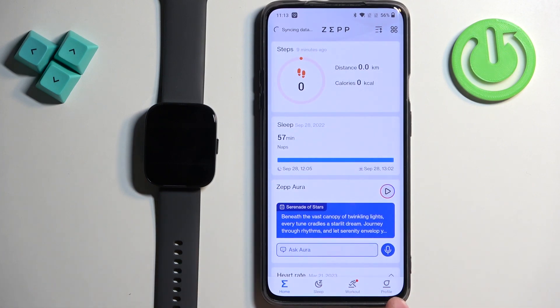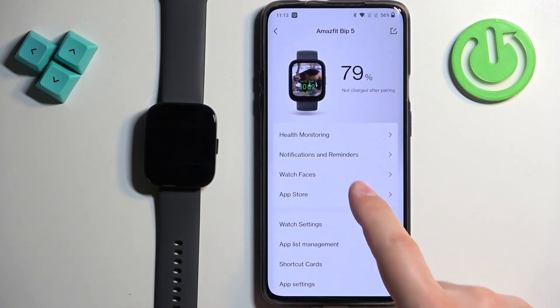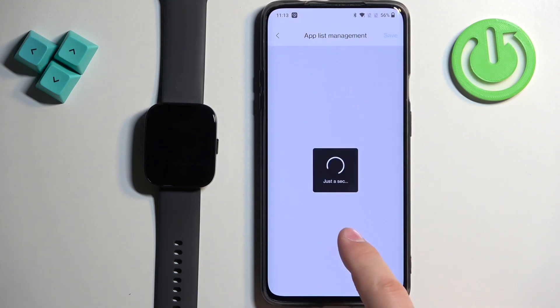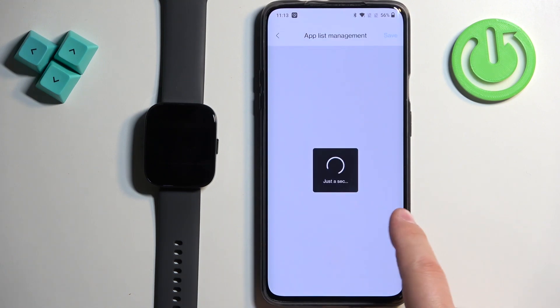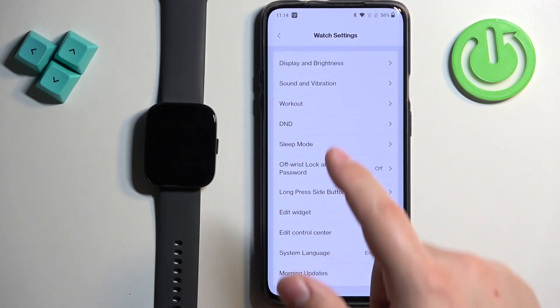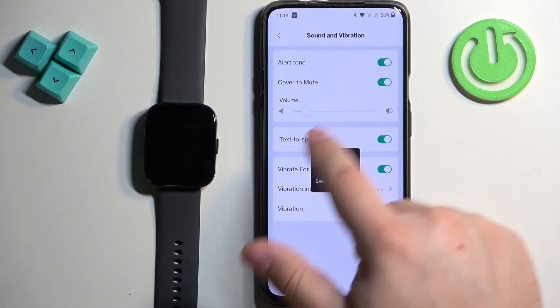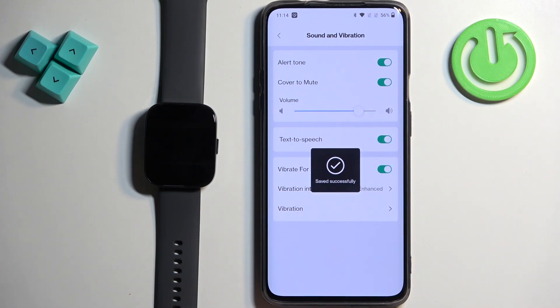In the app we can tap on Profile and select the Amazfit BIP5. Then tap on Watch Settings, and then tap on Sound and Vibration. Here we can adjust the volume by swiping on the slider.